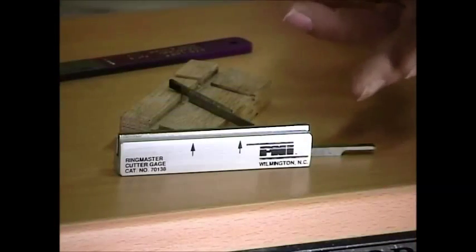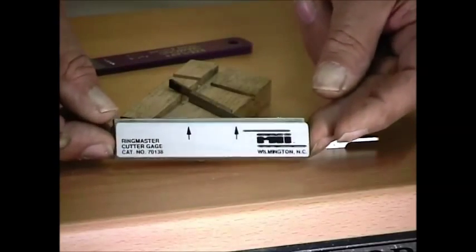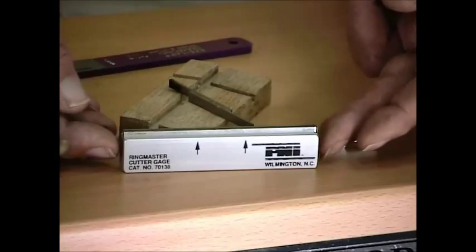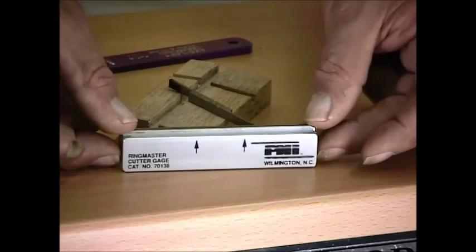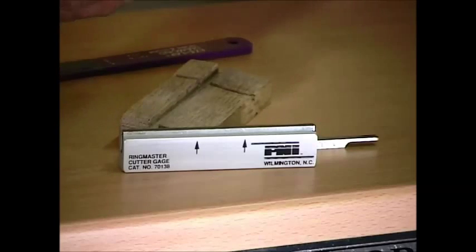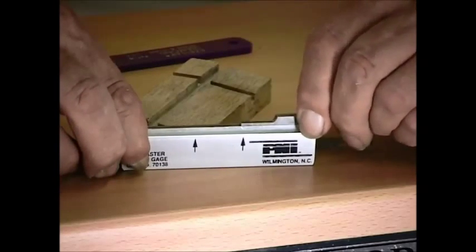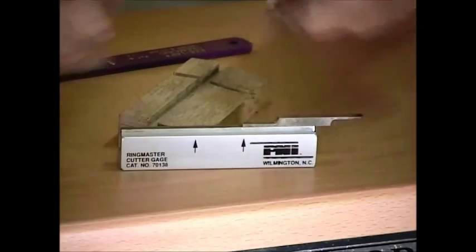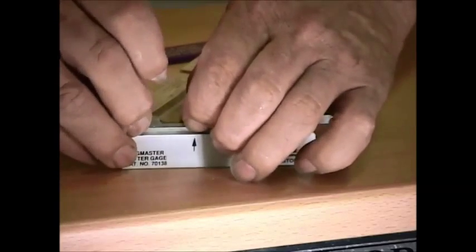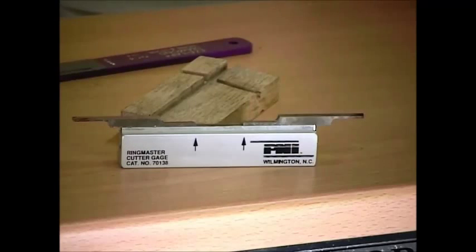Now when it comes to putting the blades back into the machine, the manufacturer offers this as an option — it's a blade setter. It's simply a piece of aluminum that's been machined on a CNC machine, so it's absolutely accurate. It has a magnet set in here, and it also has a couple of arrowheads on it for aligning your blades before they go back in the machine. Take your blade and set it on the magnet, line the end of the cutting blade up with the arrow on one side, same thing on the other side. This whole assembly is now ready to take back to the machine and install very accurately.